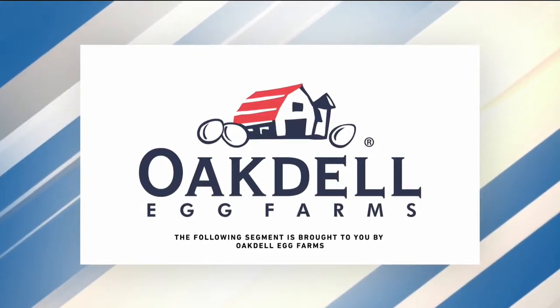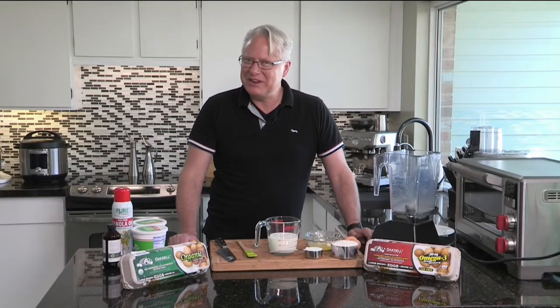This segment is sponsored by Oakdale Egg Farms. Today, Chef Brian's in the comfort of his own kitchen making crepes. Welcome to the kitchen, everybody. I'm very excited to show you this, using Oakdale Eggs.